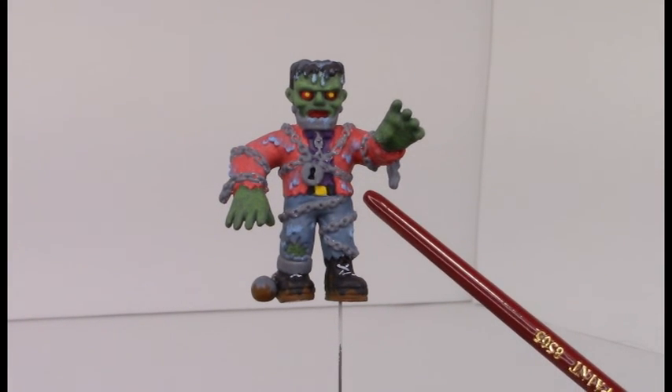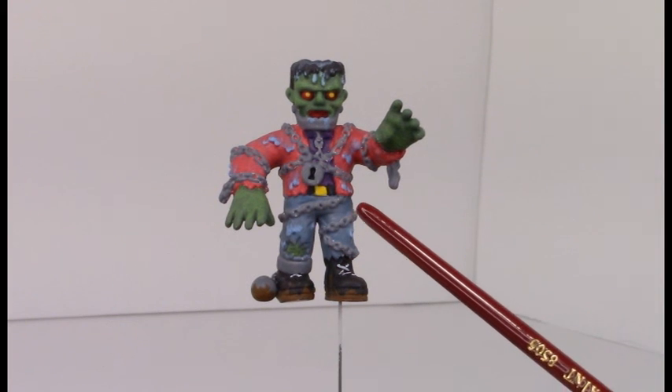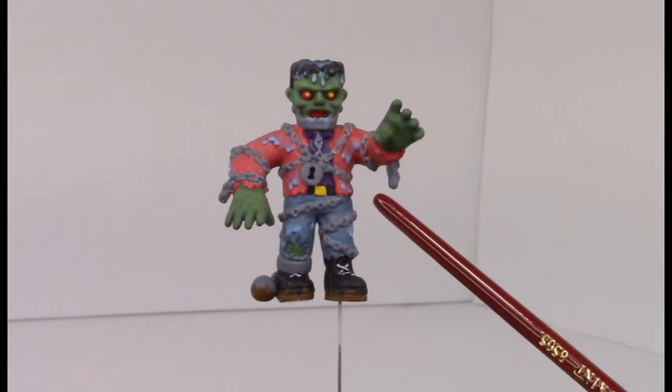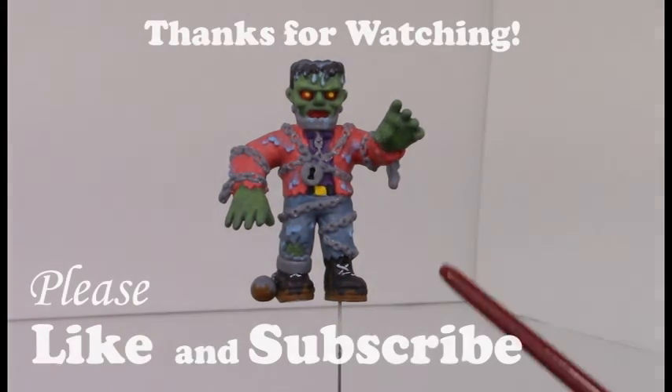I will definitely be painting more of these guys in the future and I'll probably have a roundup later on to show you all the fine details of all the random Super Seven figures that I have. If you like this kind of content, please leave a like and subscribe — that took me a long time to do, so please give me some shout outs. Until next time, bye bye.